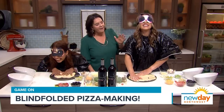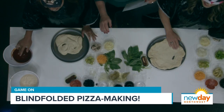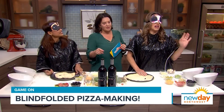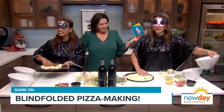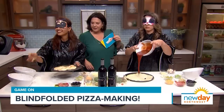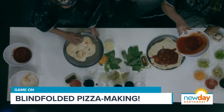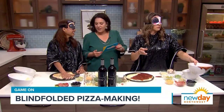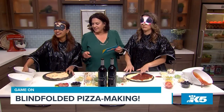All right, how about a little bit of sauce? You guys have a couple of sauces — there's a red sauce and a white sauce. Let's sauce our pizzas. We're going to do red. Gloria, if you want to add a little white too, you might get extra points. That's probably a good amount of sauce — do you want more?